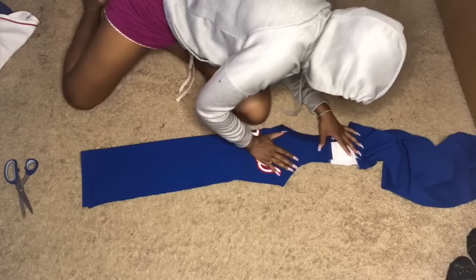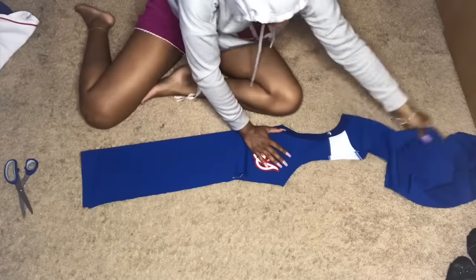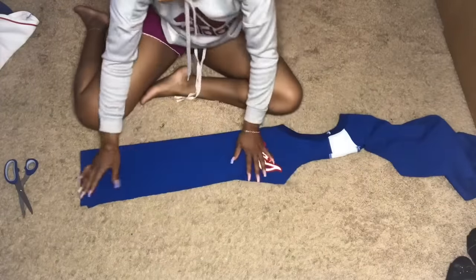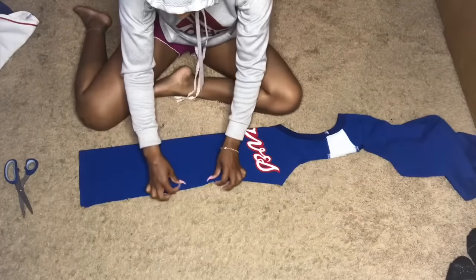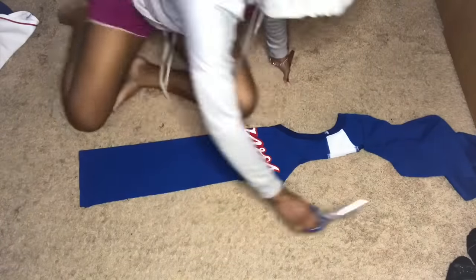Once I finished those two main cuts, I went in one more time to the front. I folded it in half again just to make sure the cuts were going to be identical, and I wanted to snatch it in a little bit more in the waist — so that's what I did.